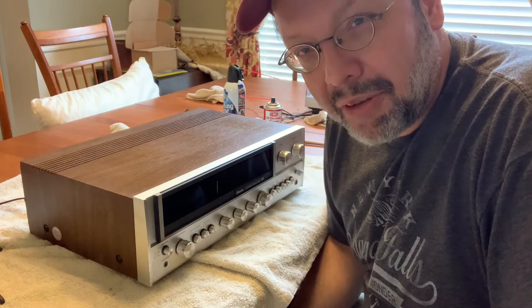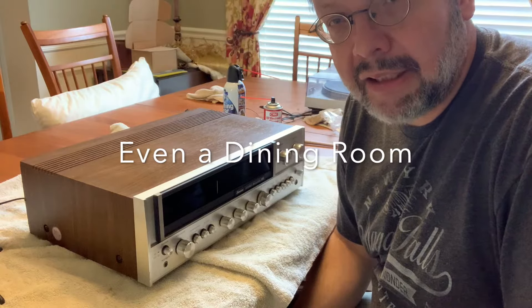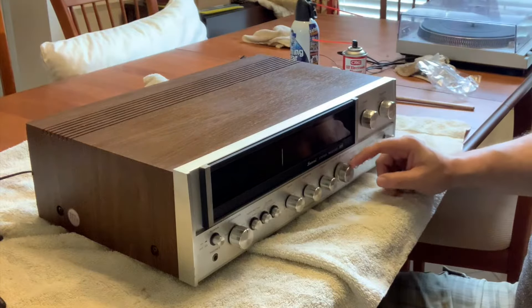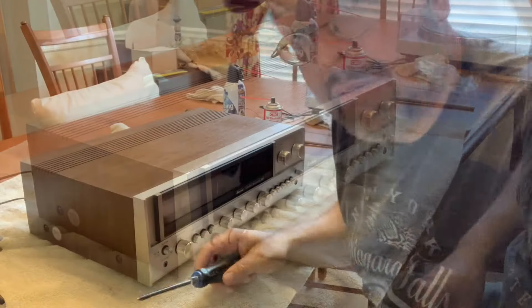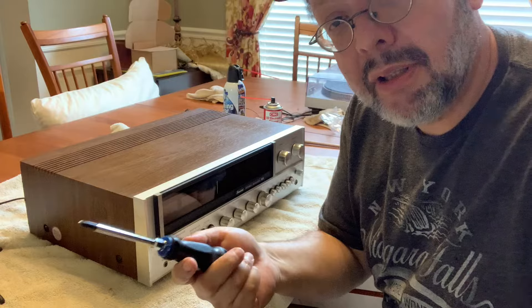Obviously, you unplug the unit first and then you bring it to a nice flat surface that's well lit. I'm not going to be able to access the volume knob from the top, so I'm going to have to get to the underside and remove the plate. From my experience, the only tool you're going to need is a medium to small Phillips head screwdriver.